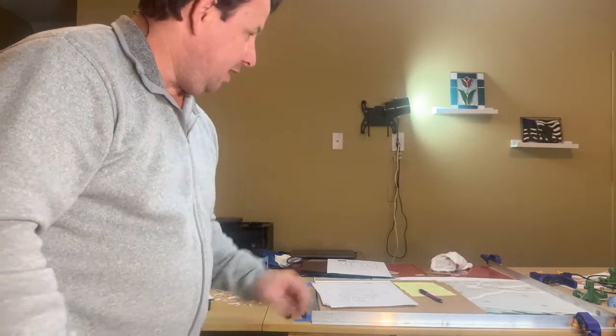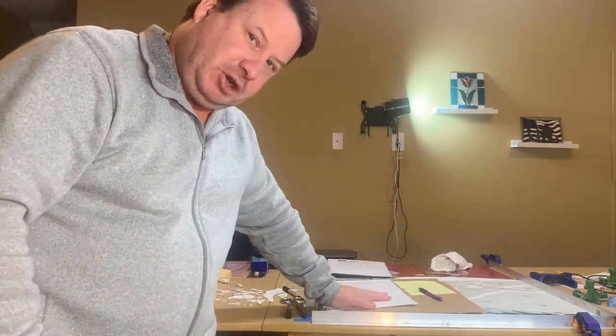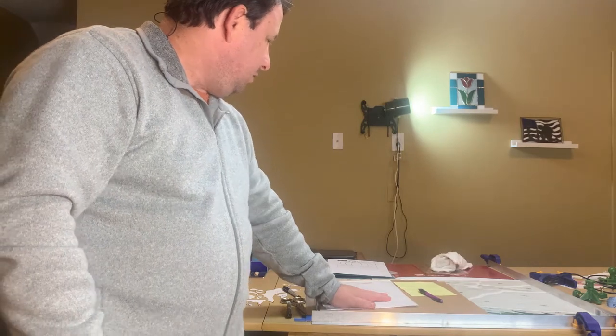Hey everybody, this is Steve from SCORE Art Glass. As you can see, I've got a lot of projects going on. And as I've been doing these projects, I've been thinking...